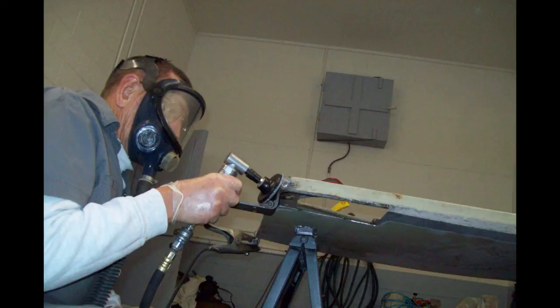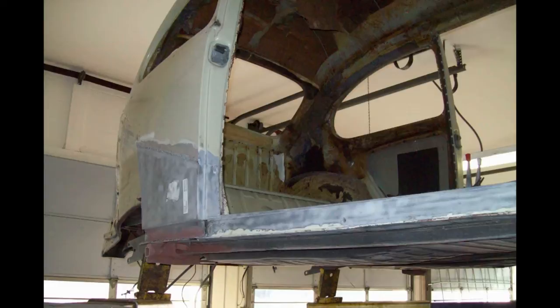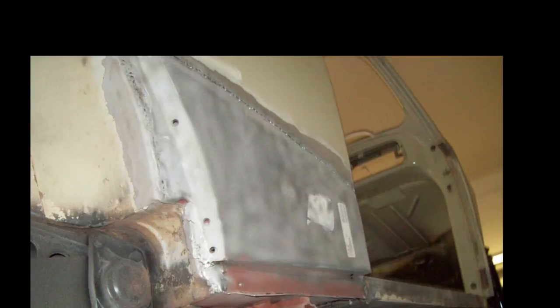Using a Harbor Freight angle grinder and a flap disc to smooth these wells. I'm so allergic I use an outside air-supplied air respirator. Another view of the quarter panels — I primed those welded areas inside the quarter panels as well. Sandblasted around the wells real good.